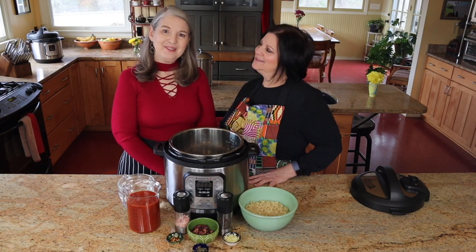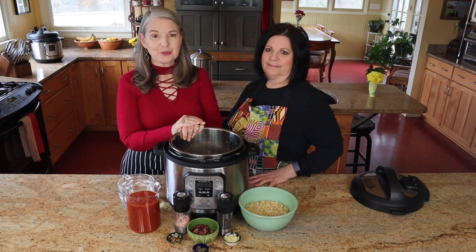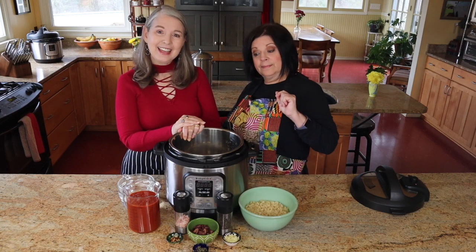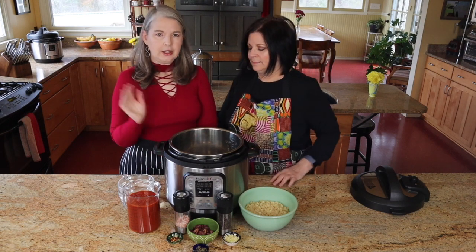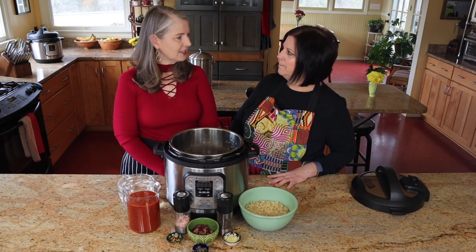Hello and welcome to our channel! We are Lizzie and Melanie. Before we get started, we'd really like to ask you to please subscribe — we've been getting a lot of subscribers lately and we want more. So what are we doing today? We are making a dump-and-go recipe: Instant Pot Puttanesca. Isn't that fun to say?